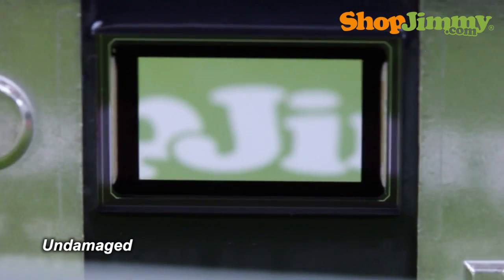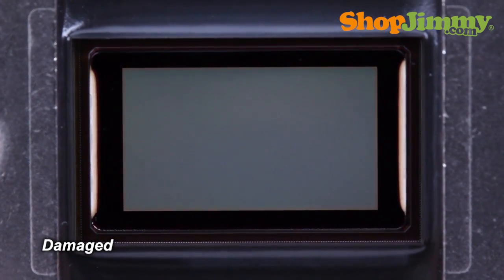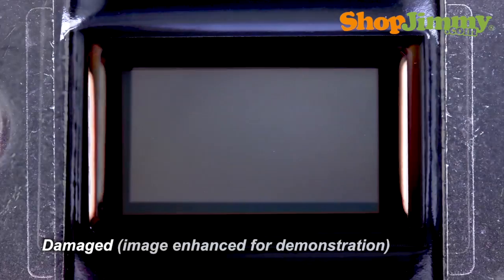Here we have an undamaged DLP chip. It has a perfect reflection and does not display any dots on the screen. This is what a damaged DLP chip typically looks like. Upon close inspection, you can see little specks of reflection. These are mirrors stuck in the on position.